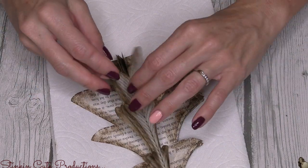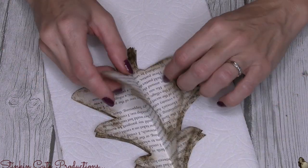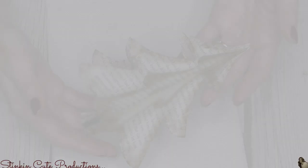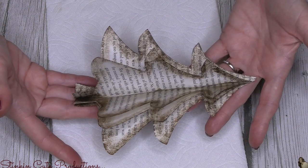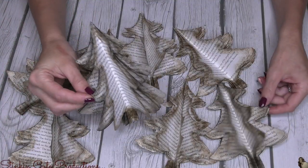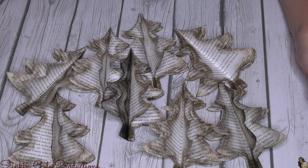To give our tree that 3D effect, if you just take and kind of open up your tree and really make those creases sharp on both sides it will open it up and fan it out, and that's the look we're going for. Look at how cool that looks — it's so pretty! On the back side you want it to be flat, not fanned out entirely, so we're going for that flat back but fanned out front. You can see that I made seven or eight of these — I actually ended up making eight but only used seven.